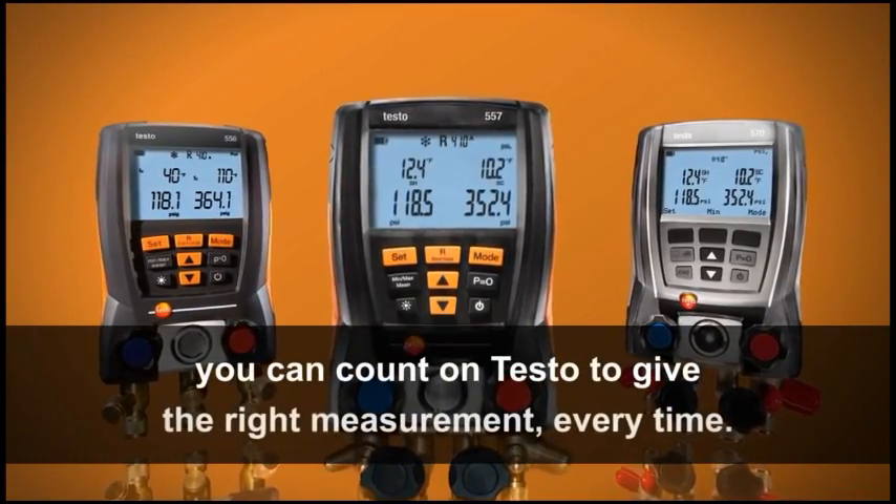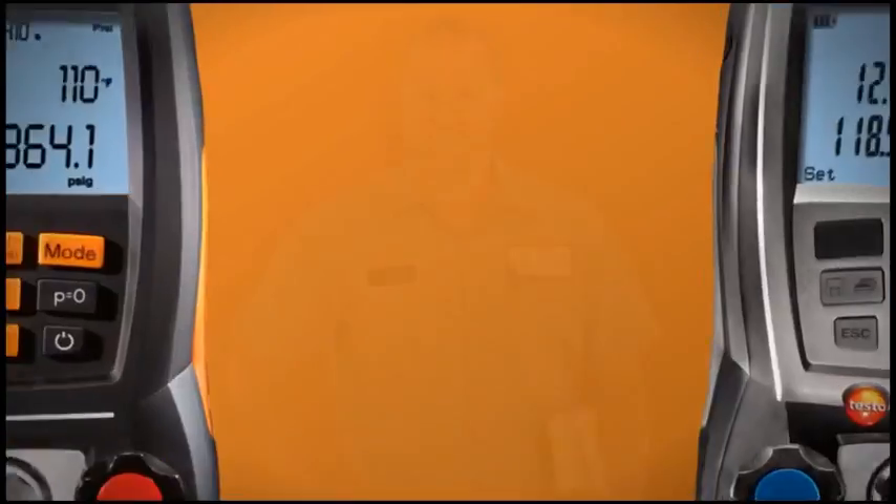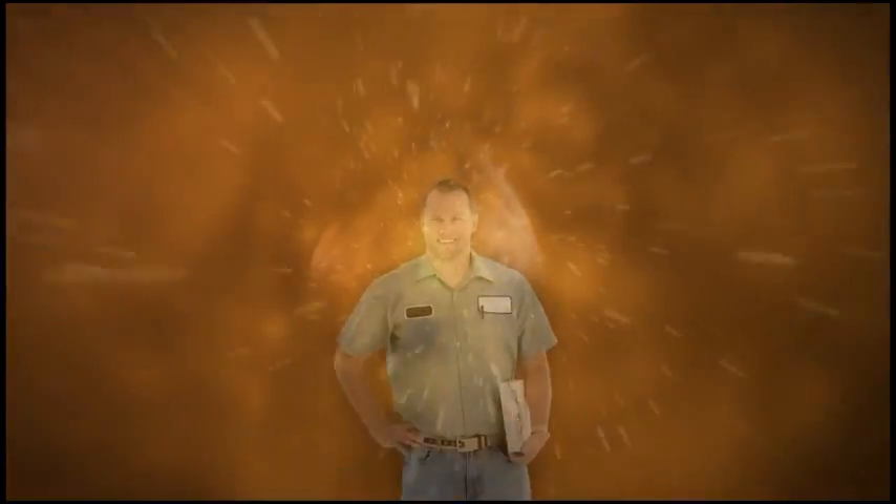From temperature-corrected pressure sensors that provide exceptional accuracy to superior NTC temperature probes that never need calibration, you can count on testo to give the right measurement every time. Don't wait another minute — it's time to make the switch to testo digital manifolds and start saving.